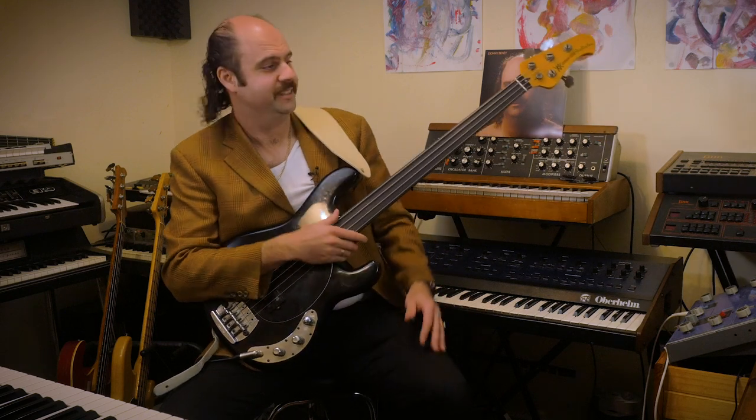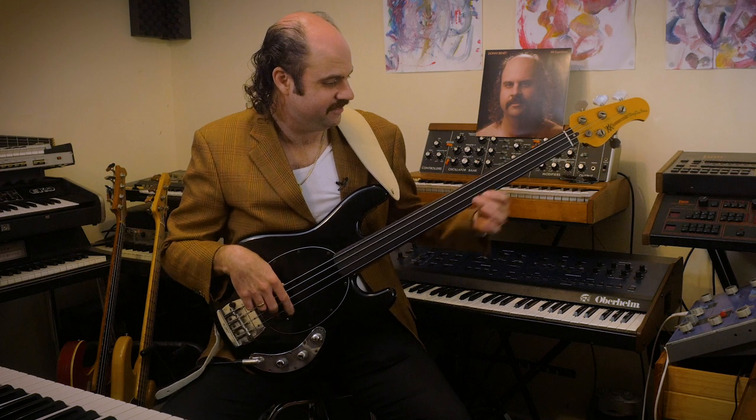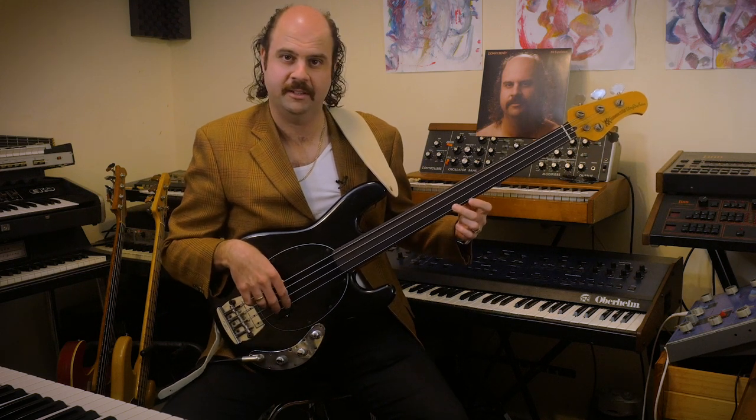However, I am a huge fan of Eberhard Weber, this fantastic bass player. He plays a five-string double bass, electric double bass. And I try to kind of get a few lyrical lines, melodic lines from him.